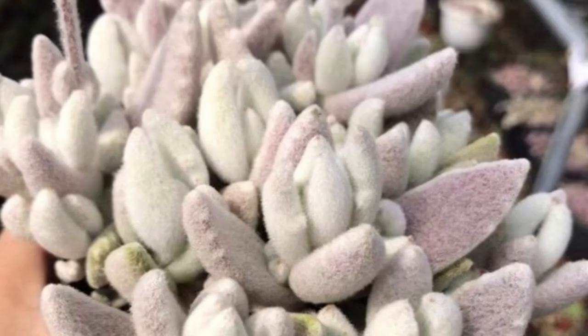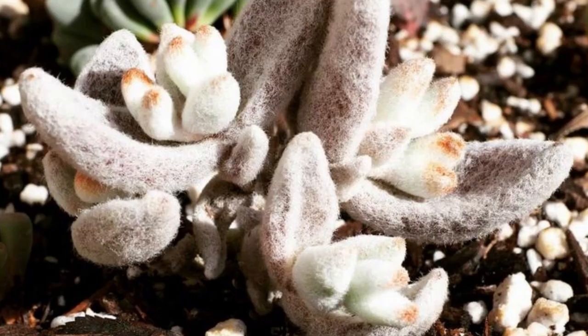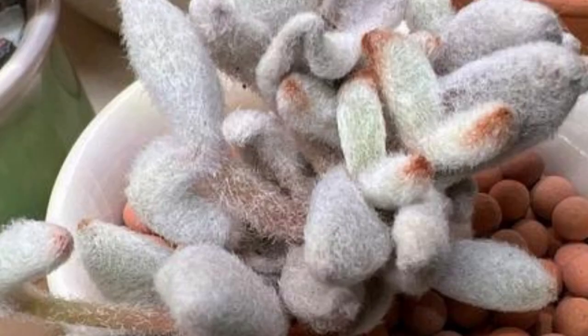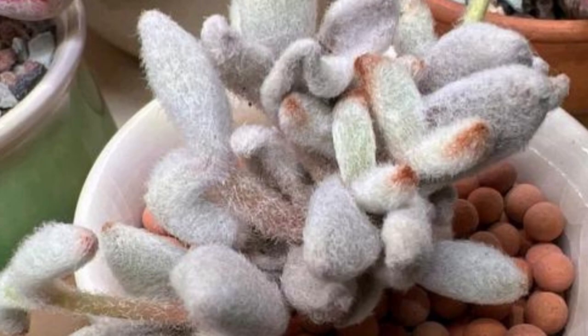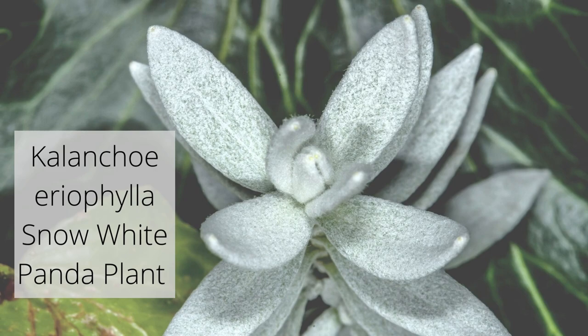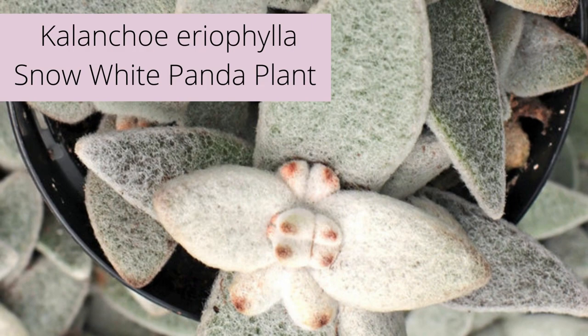Kalanchoe areophylla is also called the snow white panda plant. It's a tender succulent with white, fleshy leaves grown in a mat-forming clump. The leaves are completely covered in a fine white cilia that gives it a soft texture. Areophylla actually means woolly leaf in Latin. This plant displays light pink flowers with white centers on thin stalks.